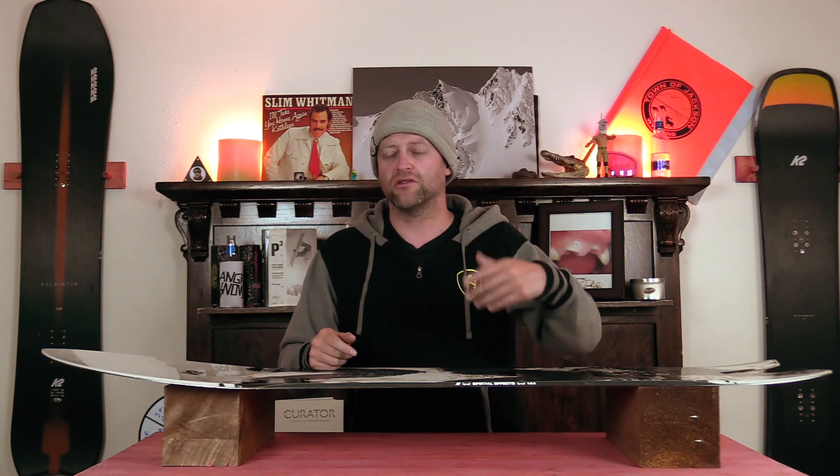This has been my review of the K2 Special Effects. Do you agree, do you disagree, do you own one, are you going to buy one? Leave me a comment down below — let's have a conversation about this snowboard. If you're new here, remember to subscribe and click the bell for notifications. If you want to support us further, swing over to Angry Snowboarder VIP and become a member. As always, I've been your host Averin Lefebvre and I'll see you in another video.